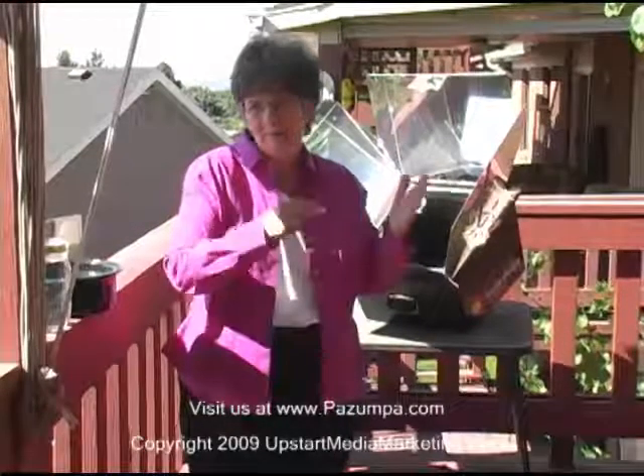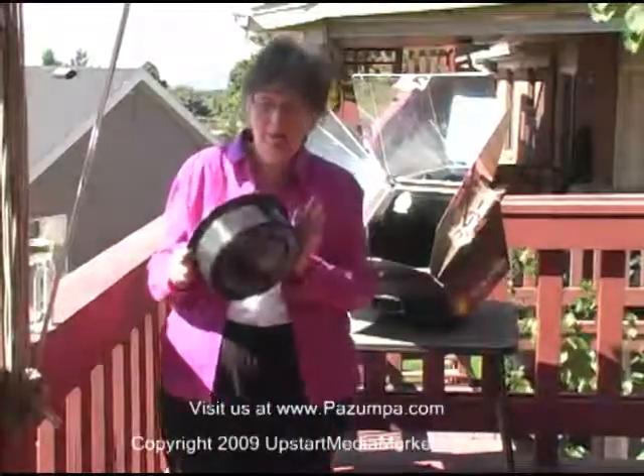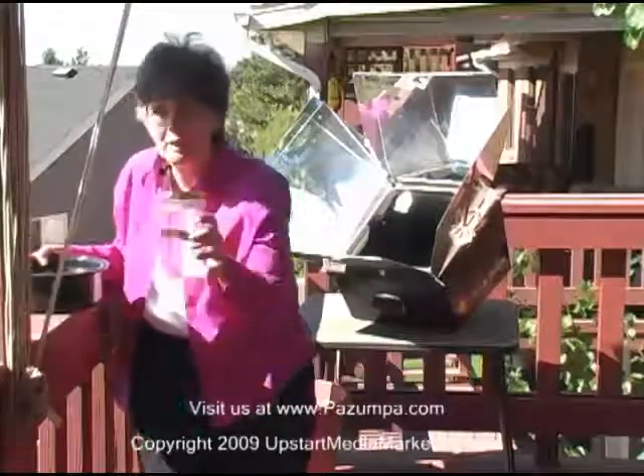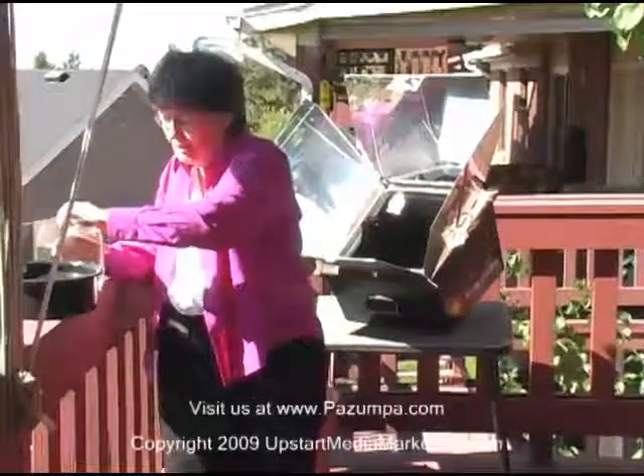Another valuable use for a solar oven isn't just cooking — if you're worried about having safe water, you might want to keep it going to pasteurize your water while you're doing other things throughout the day. If you have a dark pot, it will attract heat faster, but you could also use a glass jar. For easier visibility, I'll use the glass jar.